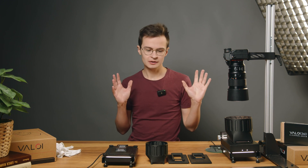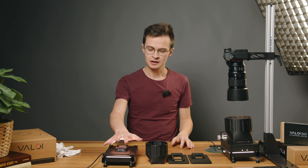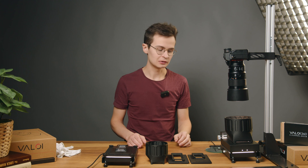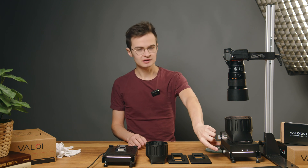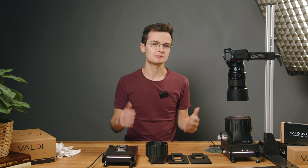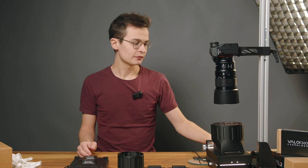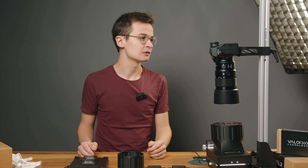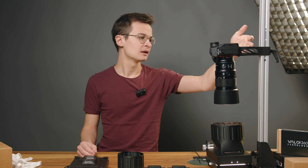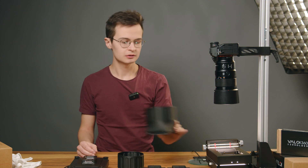So we have two different configurations of the same system sitting on the desk, one over here and one over here. This is obviously the larger, more fully-fledged, fully-featured system, but the base and the holders are the same and all of the parts are interchangeable. It's part of the 360 scanning system. In addition to that, we have a copy stand, which is also our own product. The camera and lens are obviously mounted on the copy stand and is held above the film holders, which you can replace.